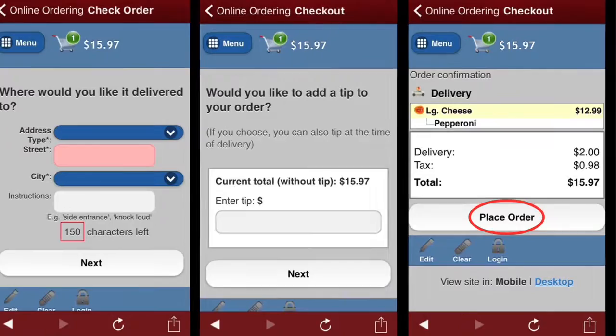Next, review your order to ensure that everything is in your cart. Then select Place Order to confirm.